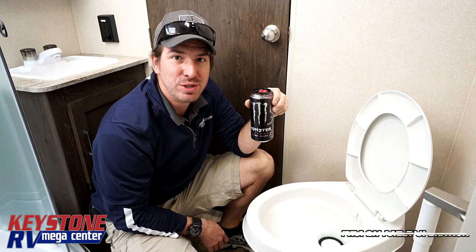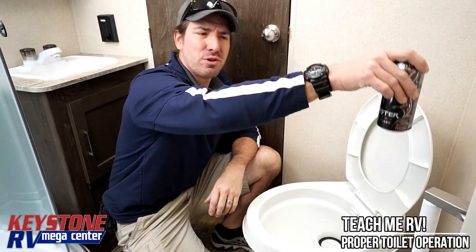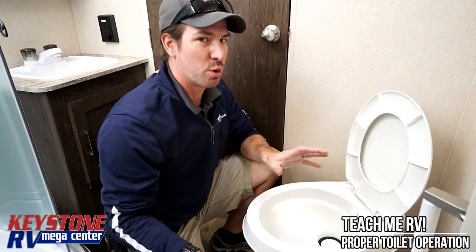Hi, I'm Junior with Keystone RV Center. Today we're talking about sewage tanks — they're called black tanks. So I figured a black Monster energy drink was going to be perfect for this. With your Hemisphere trailers, we need a monster holder somewhere right in the bathroom, because I can't be more than about five feet away from the Monster at any point.